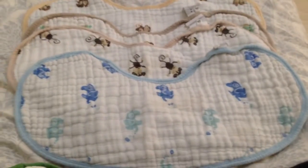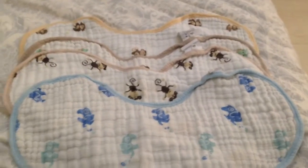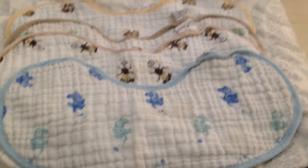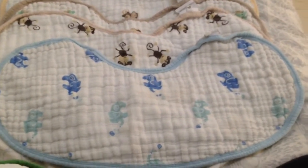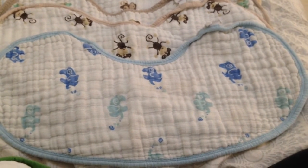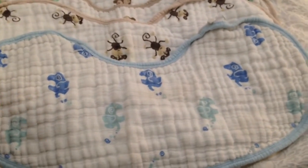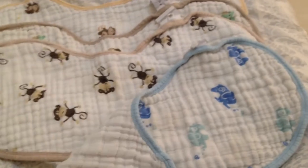Here's a look at Aden and Anais burpee bibs. I think these bibs are great. My son actually refused to wear normal bibs and we were past the stage of burp cloths, but he still needed a bib because he would get dirty every time. So the solution was burpee bibs.